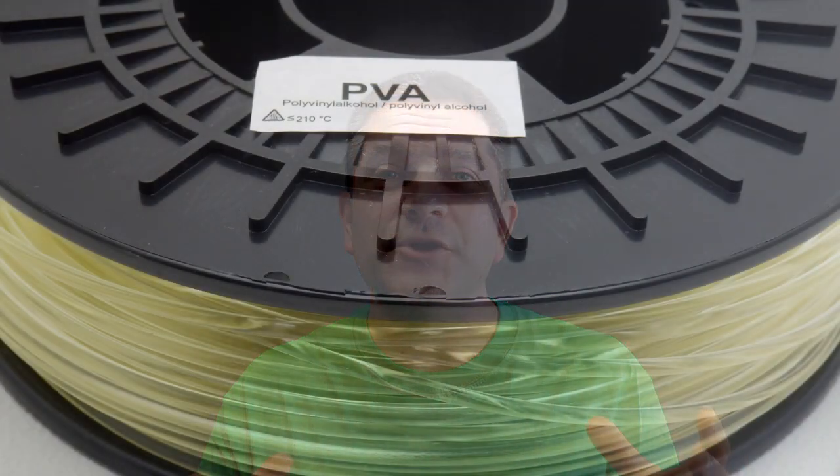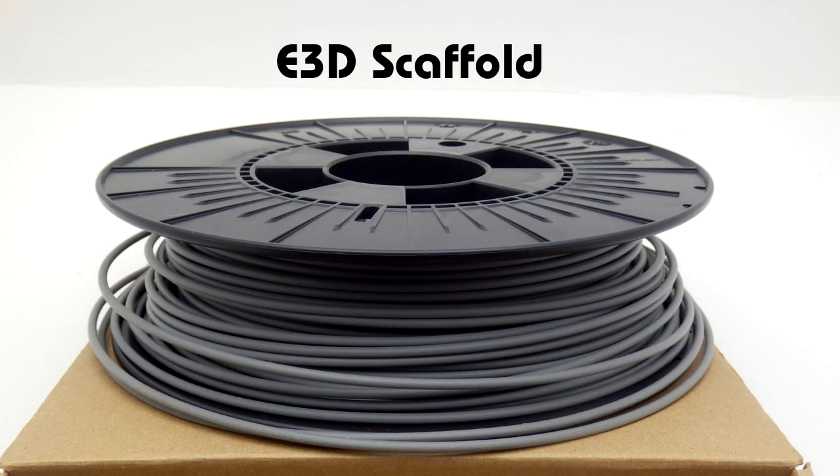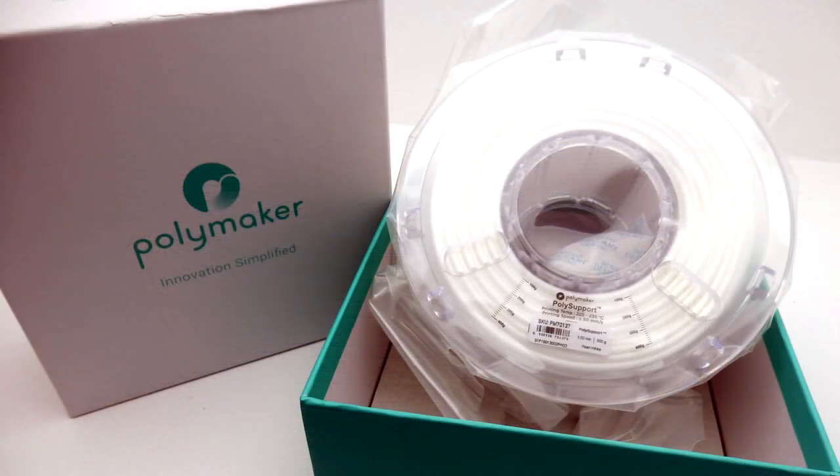This really is an example of why we need to spend more time working with support structures, learning how to tune them so they're just weak enough to support but can be peeled away or chiseled away — but hopefully peeled away or melted away. Some of the soluble support materials now are really nice to use, so the days of using the same material for the object and the support structure hopefully are becoming a bit behind us, though there's still a lot of work to do.